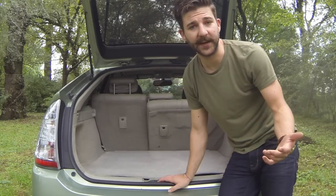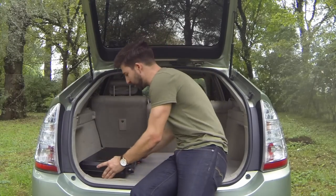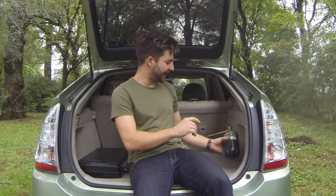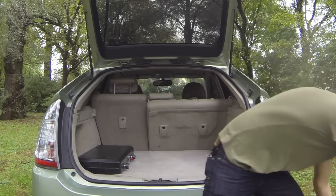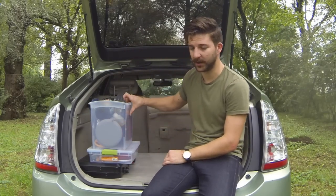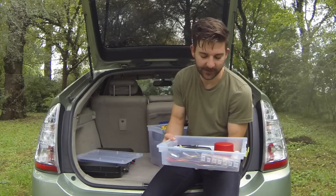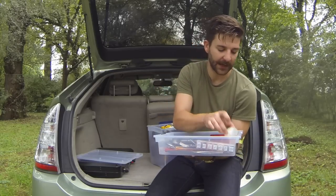That's going to be your pullout table for your stove. Next thing, grab your stove and sit that right there. You'll use your propane, and I like to keep it in this little nook right here with a couple other things. Next, go ahead and grab those quart containers we talked about. We've got the show-off here, and then the six-quart container, which is going to serve as your cookware. I've got everything from forks, knives, spoons, salt and pepper shakers, can openers, a little bit of olive oil, dishwashing soap, and a couple of measuring cups.